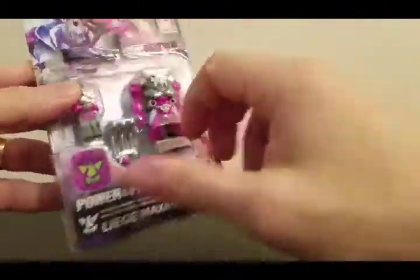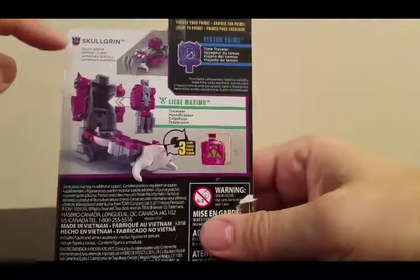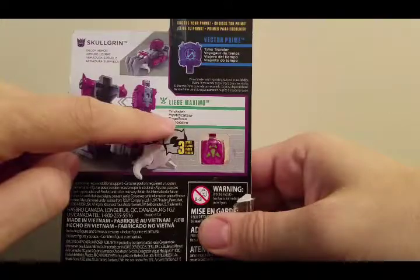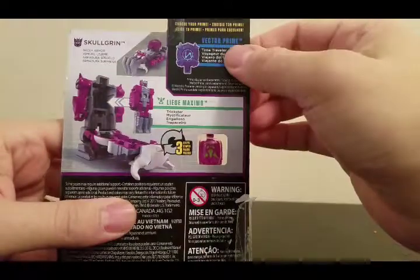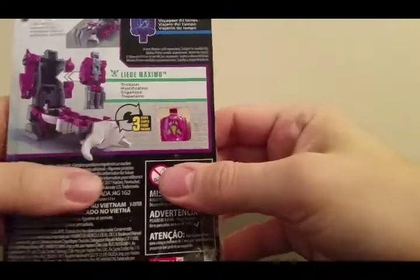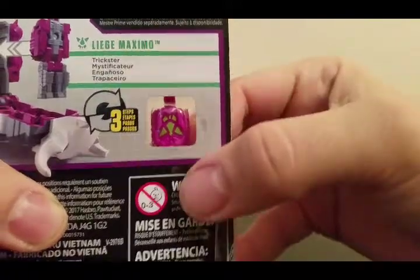You have the art on the front, Transformers down the side. On the back you have Skullgrin Decoy Armor, Liege Maximo — he's a trickster — and 'Choose Your Prime.' The other one is the Vector Prime Time Traveler. What's neat is you actually have a picture of what the Prime Master looks like on the back of the packaging; they've got a cute little window.